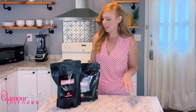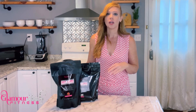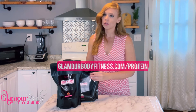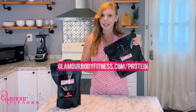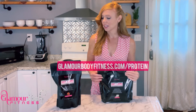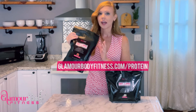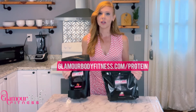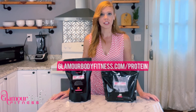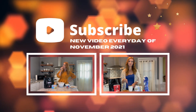Also, if you're interested in getting the Glamour Body Fitness Get Lean protein powder we're using in the recipes, you can go to glamourbodyfitness.com/protein to order your own personal bag of vanilla Get Lean. In the Pumpkin Protein Cookbook I'm using vanilla in all the recipes, but we also have chocolate available — so if you want to order an extra bag, you can get yourself some chocolate too. That link again is glamourbodyfitness.com/protein. See you next time, thank you!